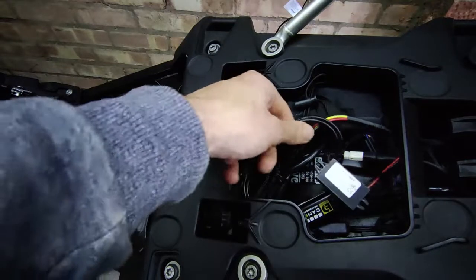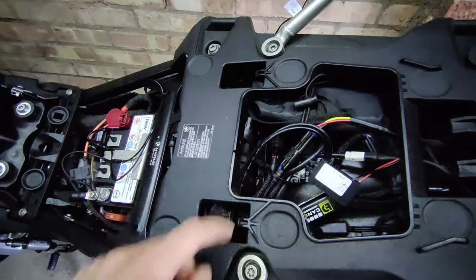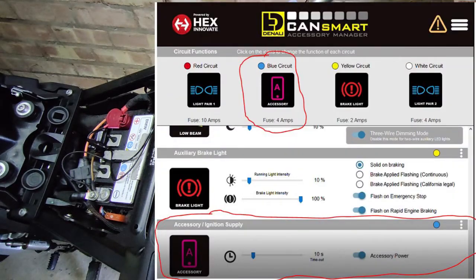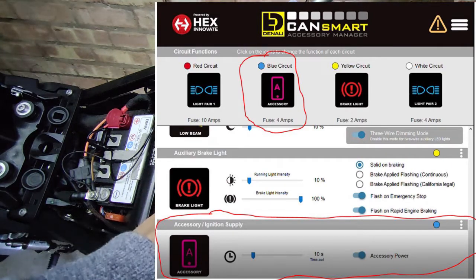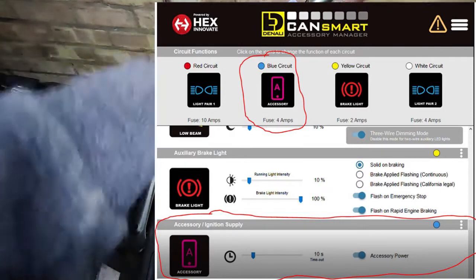On the CanSmart system — I've gone for the blue one — you just switch the channel and tell it it's an accessory. Just like this, you tell it to switch to accessory mode and you can set the delay on how long you want it to stay on.